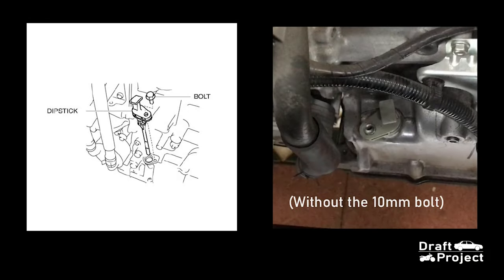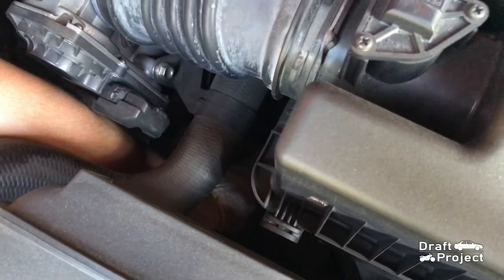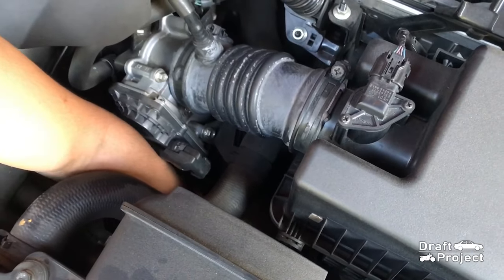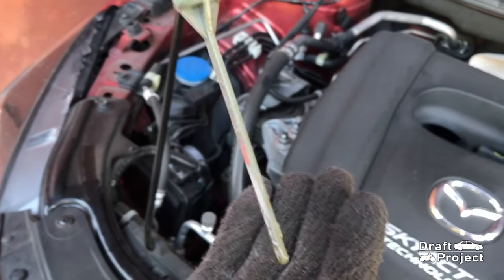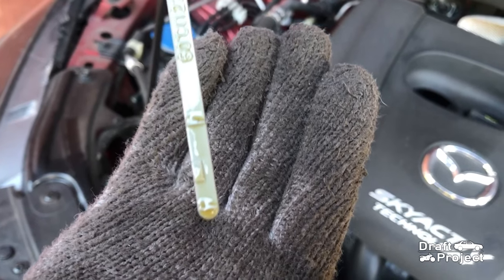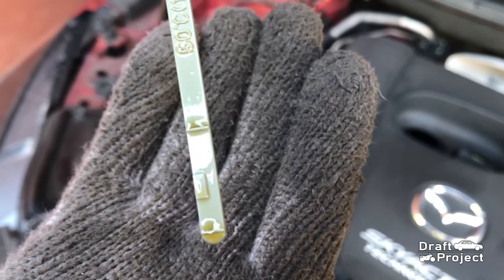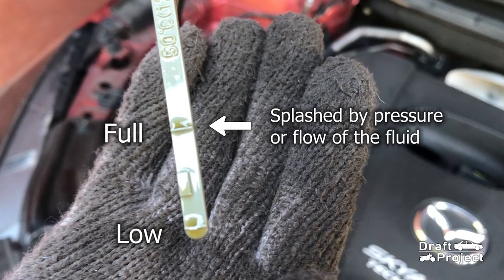The dipstick is located at the bottom of the air filter box. It is held down by a 10mm screw — be sure to remove it so you can pull it away. Reach and pull the dipstick. There you can see the markings and fluid. You can also notice that there is fluid on the full mark, which is only splashed by the flow of fluid inside.